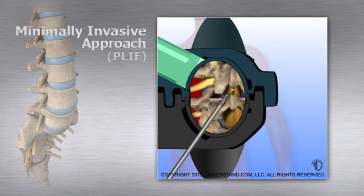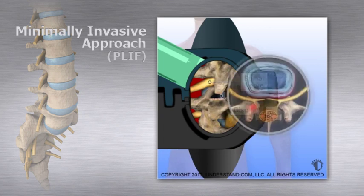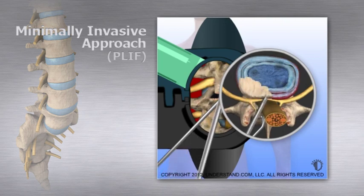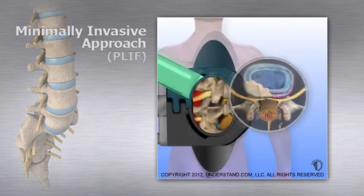Removing bone here allows the surgeon to see the degenerating disc. A grasping instrument is used to remove most of the intervertebral disc by entering through the incisions on either side. Removing the abnormal disc relieves the pressure.